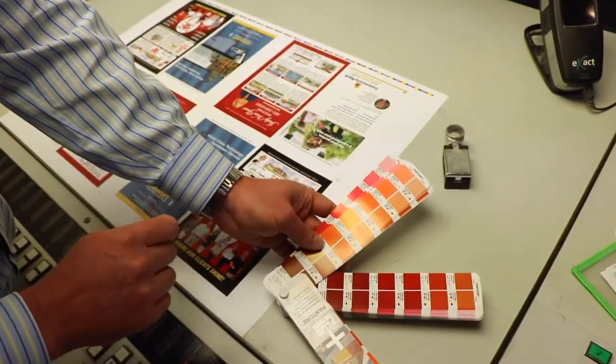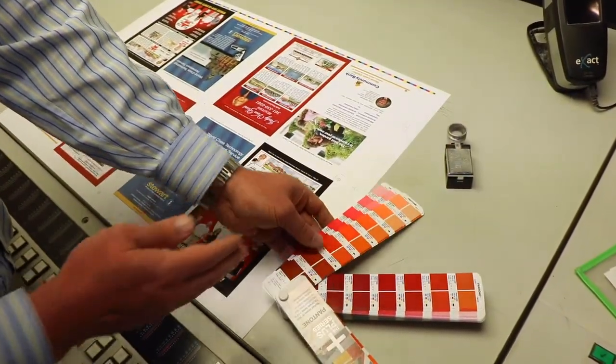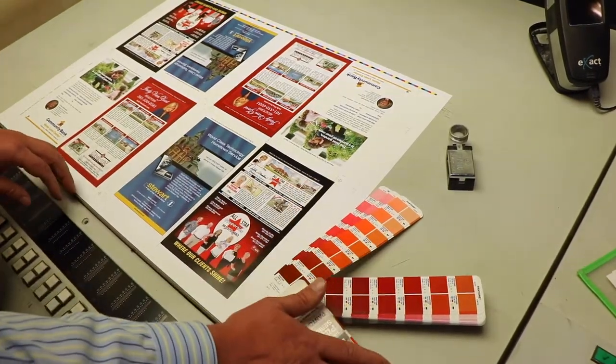In these cases, you might consider adding a spot color or a Pantone color to that process. To be able to look at this, you'd use a color bridge.